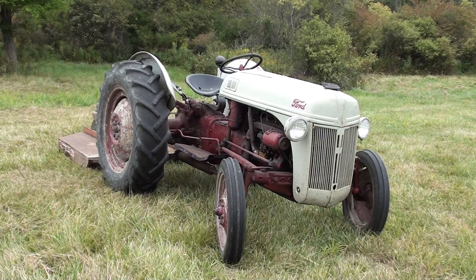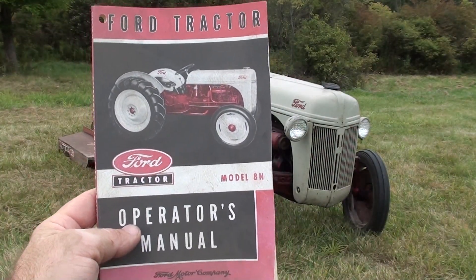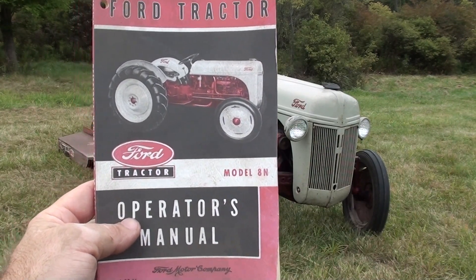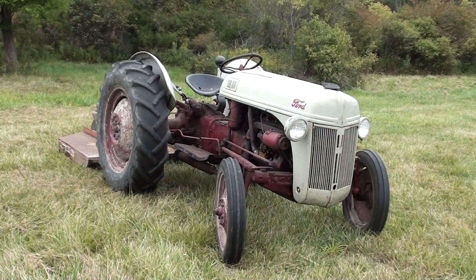We're going to take a look at our Ford 8N and give some specs out of this book. It's actually a Ford tractor operator's manual — a 1994 reprint of the Ford tractor manual.